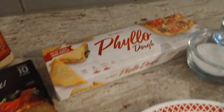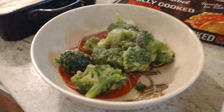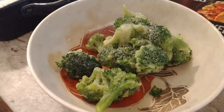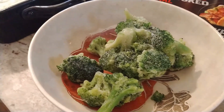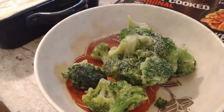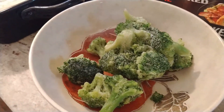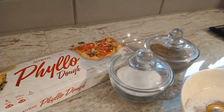Then we're going to need five sheets of phyllo dough. This is about maybe a half a cup to a cup of broccoli. Since broccoli is zero points on all plans, we're not going to worry about how much you throw in there — put in however much you like. I have this thawing out and I'm just going to chop it up. Then we also need some salt and pepper.